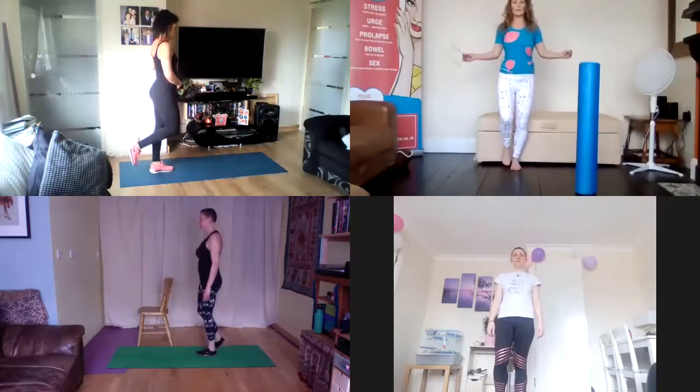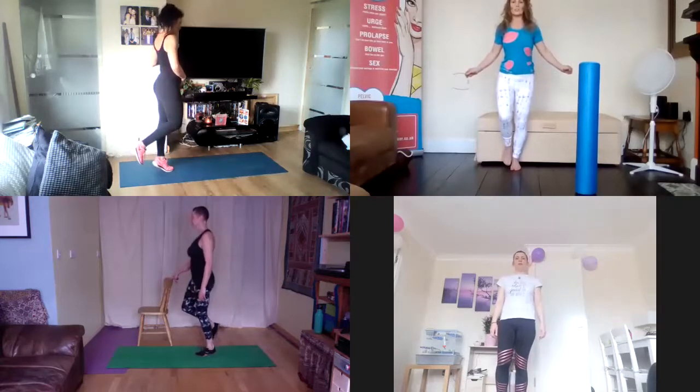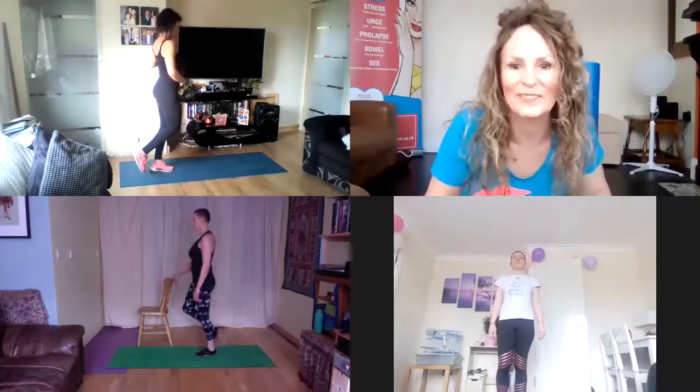So we're just coming up, playing with the height we can achieve. One side may feel different to the other. Notice how it feels. Taking support if you need it, playing with your height, nice open collarbone, nice breath.